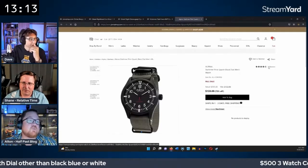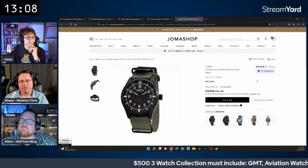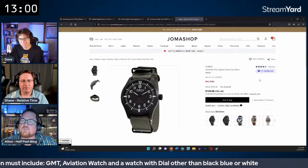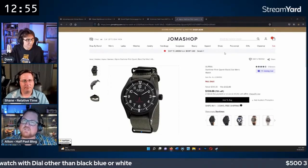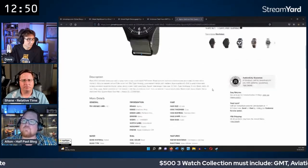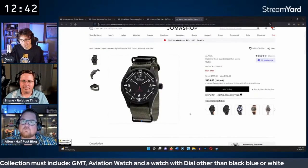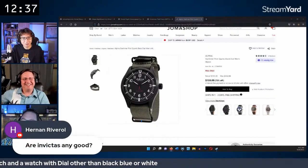An Alpina Star Timer in black comes up — $159, in stock, with sapphire crystal and 100 meters of water resistance. The group leans toward it since it's a Swiss movement with sapphire at a similar price to the Orient. The chat seems on board. It ships in 1 to 3 days.